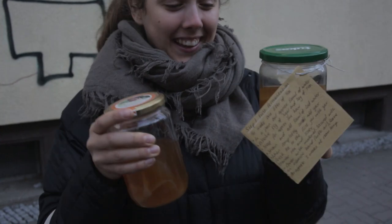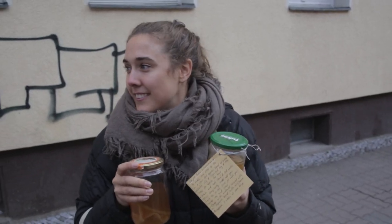She did like a full head turn. This guy just did too. Everyone's like, what is she carrying? I don't know. It's kombucha. She's got a smile.